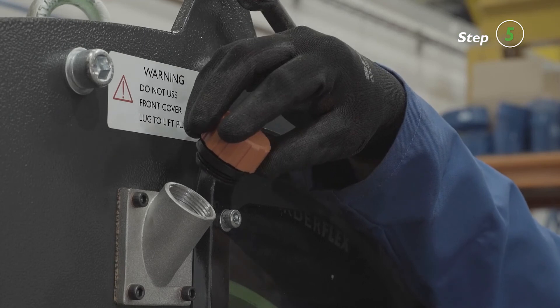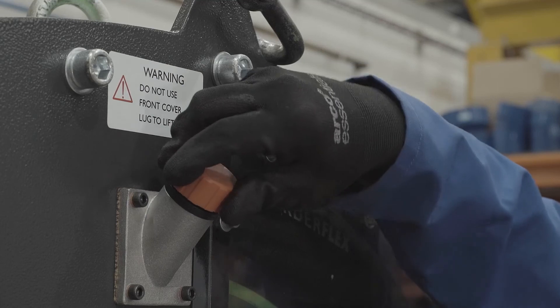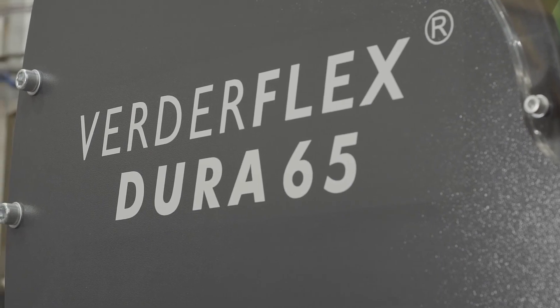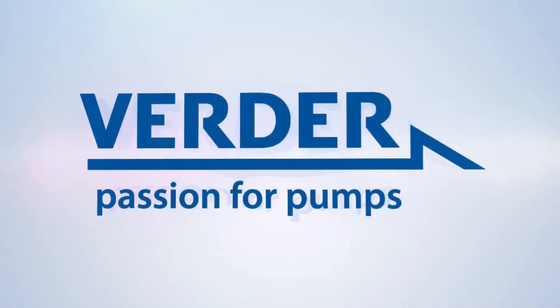Position the breather cap and tighten it firmly. There are other versions of the pump available with high or low level sensor or hose burst kit that are slightly different in design. Please consult the Dura 65 operating manual for more detailed instructions if necessary.